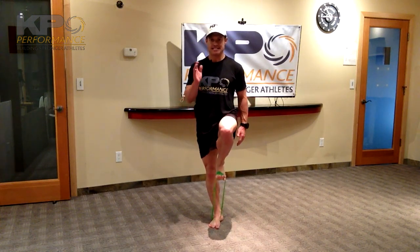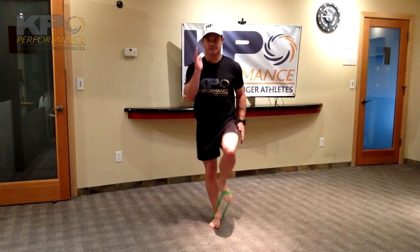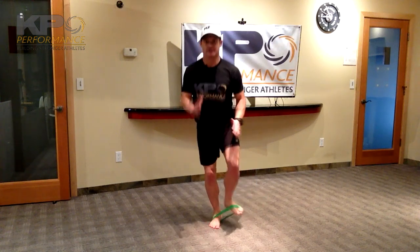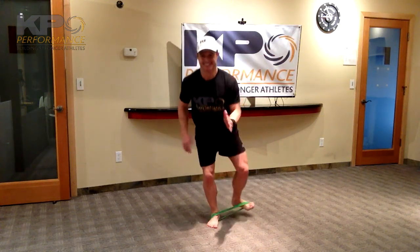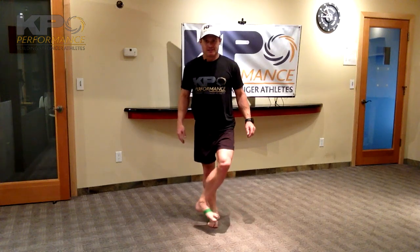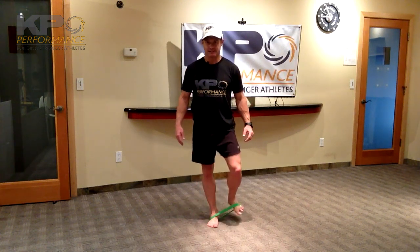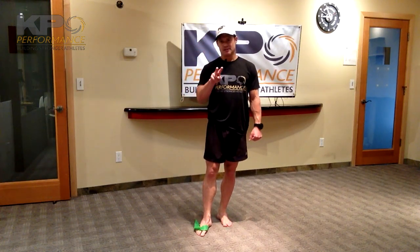Same thing on the other side, starting with the run primer. Knee above waist height, neutral position through the low back, down and out — turn that knee out, toes out. Two, three, four, five, six, seven, eight, nine and ten. Stay on that foot, don't let the other one touch. Soccer passes: touch, touch, touch — two, three, four, six, seven, eight, nine and ten. You can either start the video over and go through it two more times, or turn it off if you remember them all and do two more rotations.